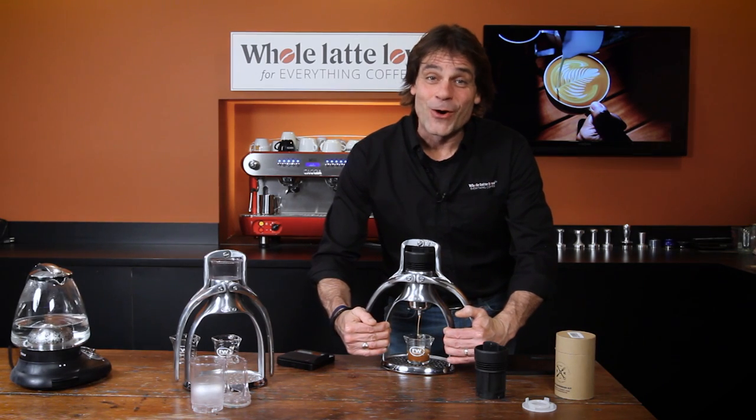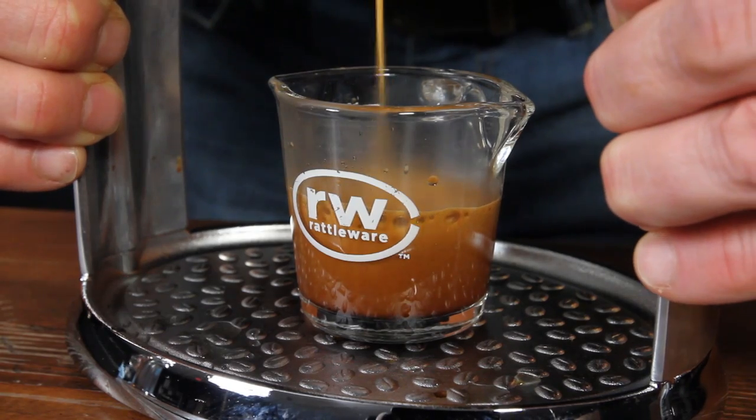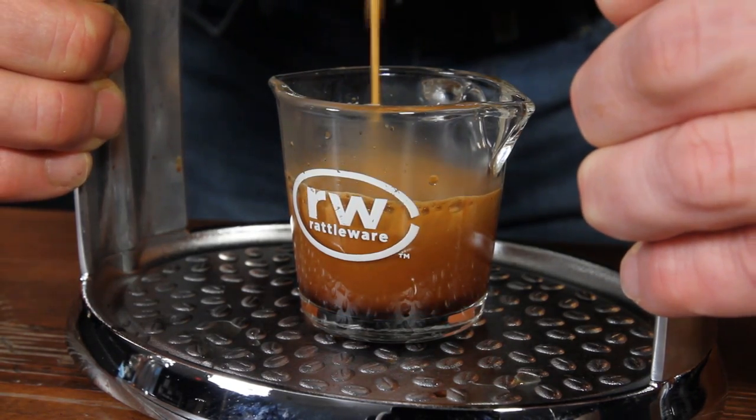Hey, espresso lovers, Mark here from Whole Latte Love, and I'm working with the new Rock Espresso GC, pulling a shot here.